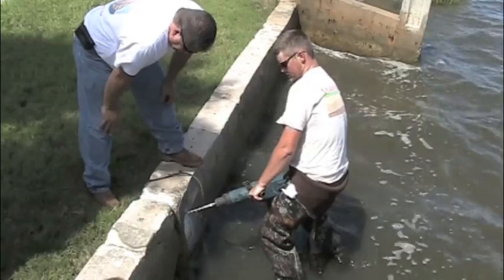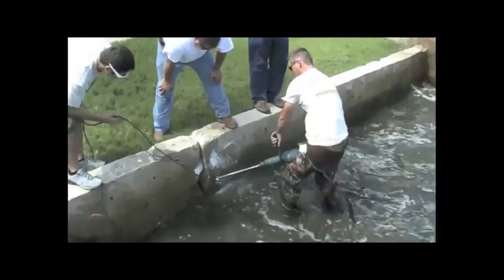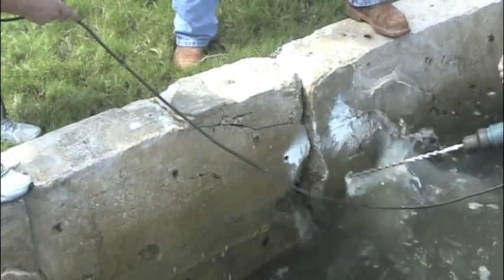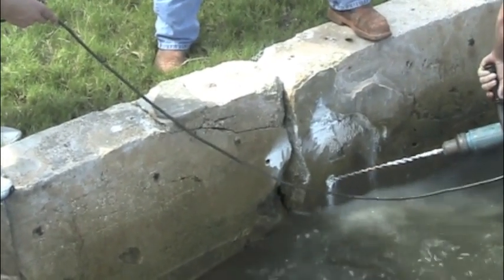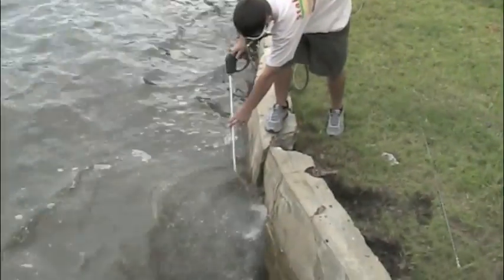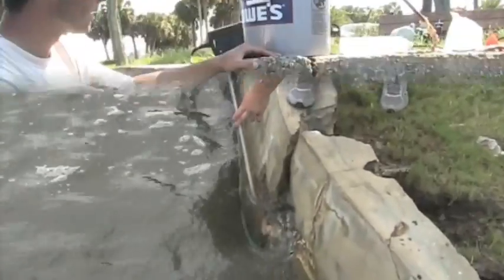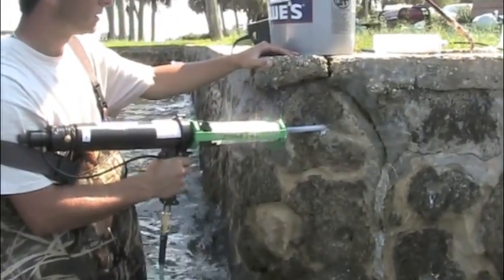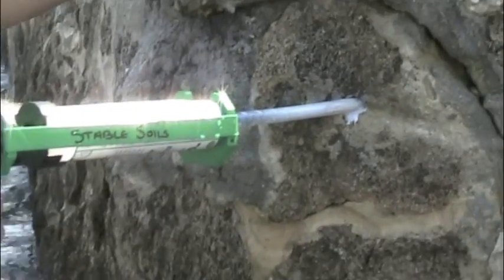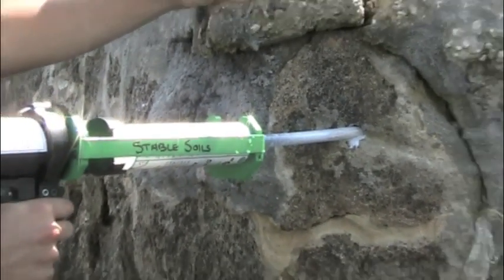Structural repairs were needed where the wall was completely broken. We drill 5 to 8 inch holes at a 45-degree angle in an alternate pattern intersecting the crack. We then insert one-half inch steel bar coated with a quick bond fast-setting epoxy resin to provide strength and to bond the walls back together.